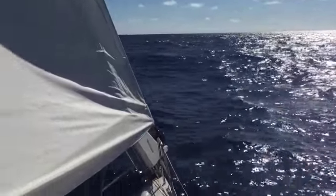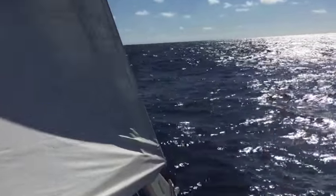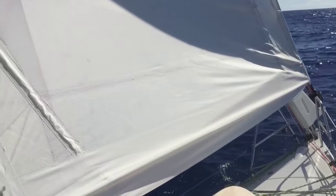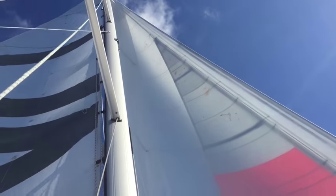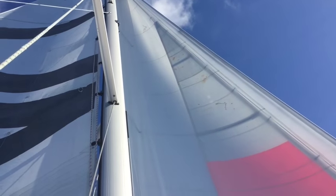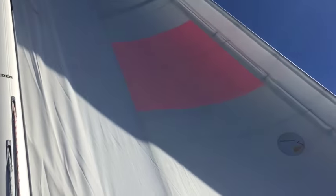We're about 300 miles south of Bermuda right now, having gone through some very difficult weather last night. We had winds up to 37 knots. Looking up at the headsail, we can see the storm jib is still up and we're going to leave it up until we get in. You can see the silhouette of the storm jib in between the two 110% headsails.